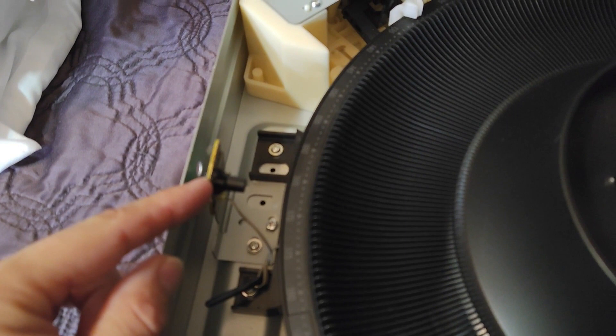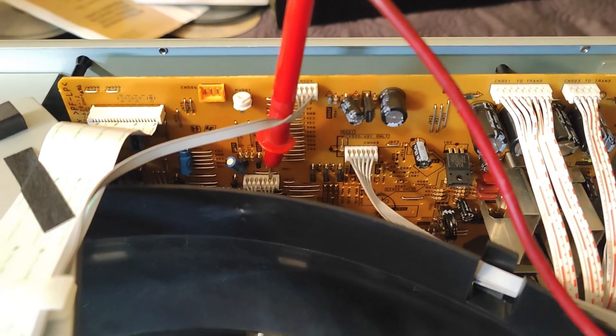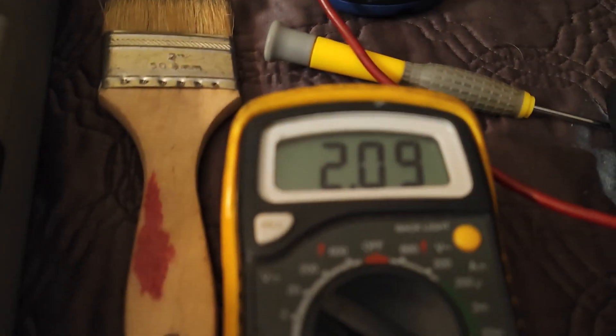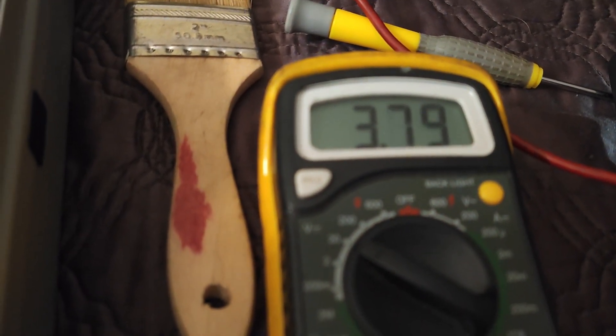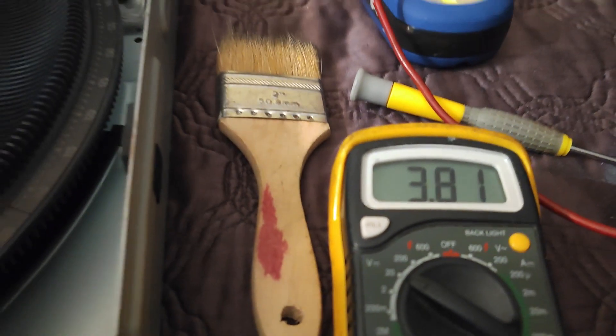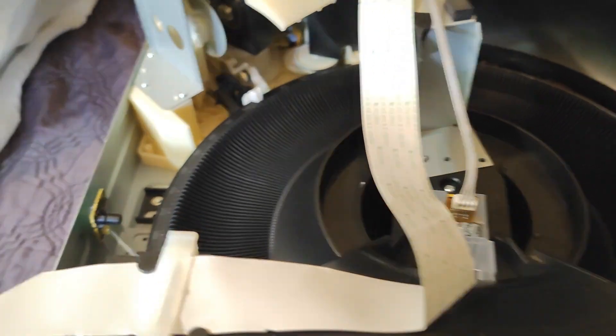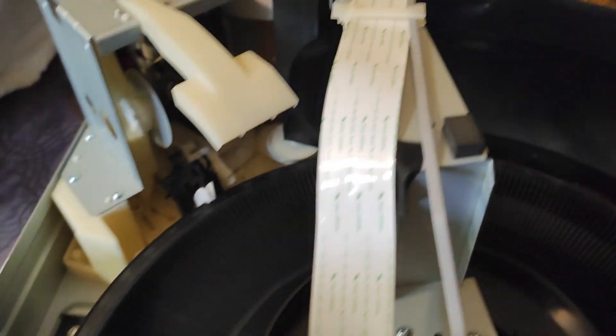The problem is this sensor here that's a little bit out of alignment. It goes on pin number six of the connector in the middle there, and it should read between two and four point six volts. If your unit keeps showing discs on it even when there's no disc, that's the sensor — connect the meter on pin six.